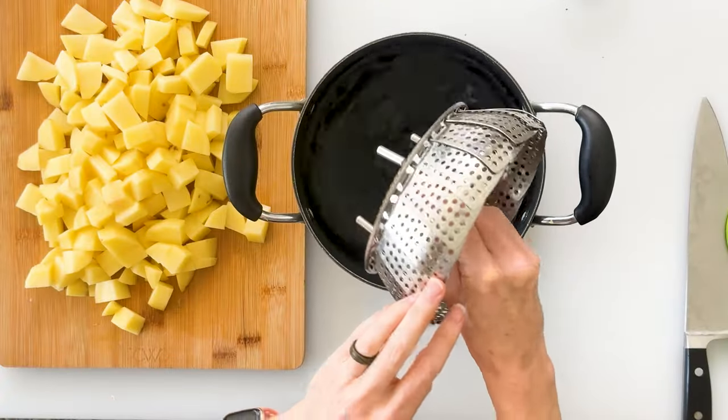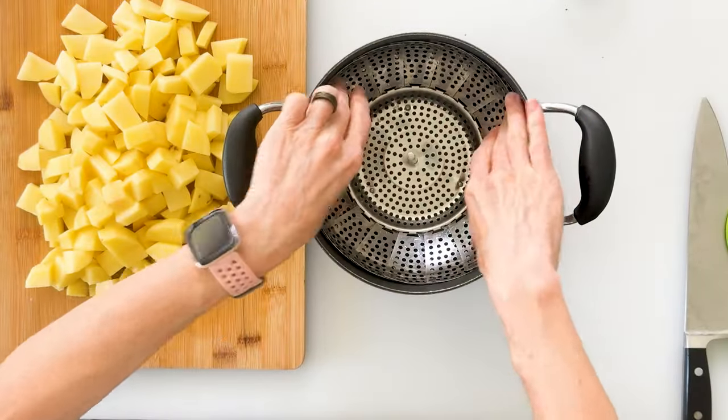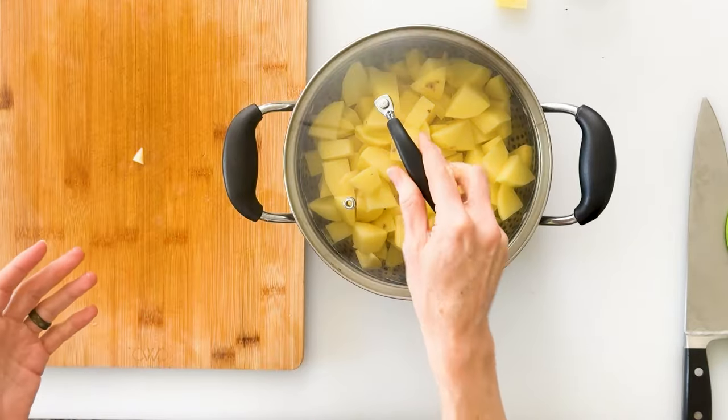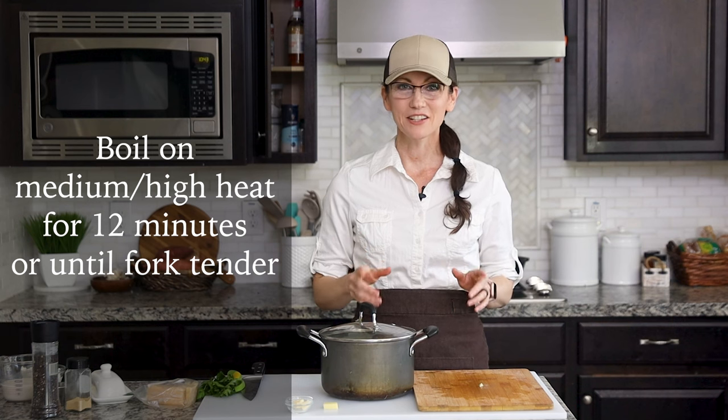With the water filled just to the bottom of the basket, we can add our potatoes, then add the lid. Set it on a burner with the heat on medium high and set a timer for about 12 minutes. When 12 minutes are up, check with a fork to see if they're done. If they're not quite soft, let it go for about another two minutes.